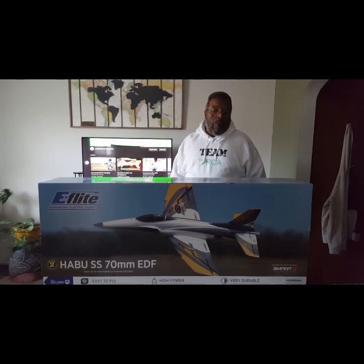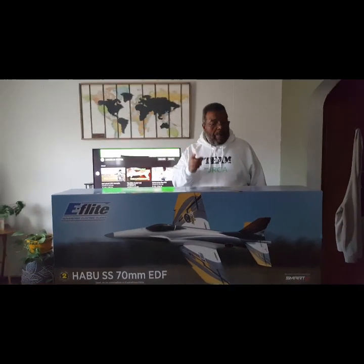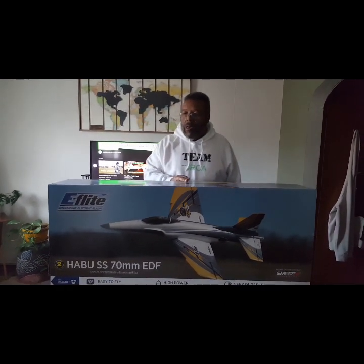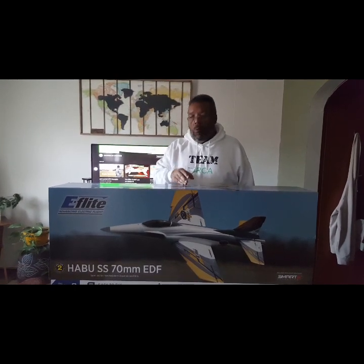Jackson RC Aviation — we want to welcome you to our channel. Today we're going to be doing the Haboo SS 70mm EDF jet. We've had it in the hangar and what we're going to do, we're going to unbox it, lay things out on the table and we'll be right back.